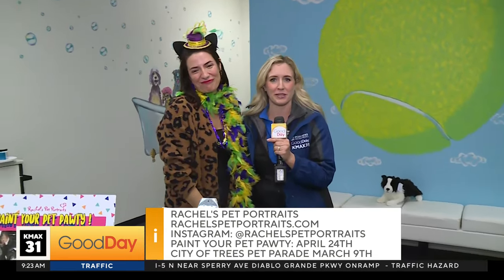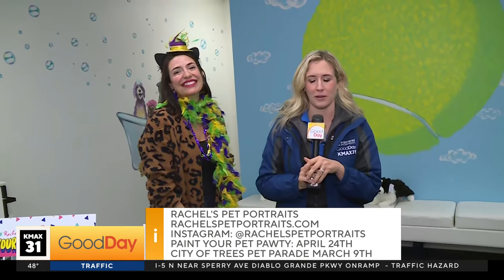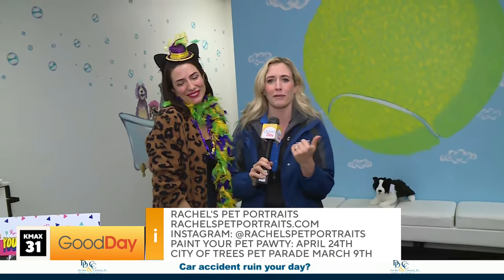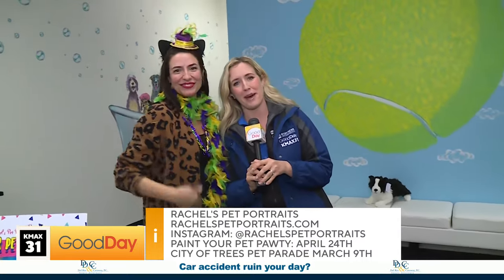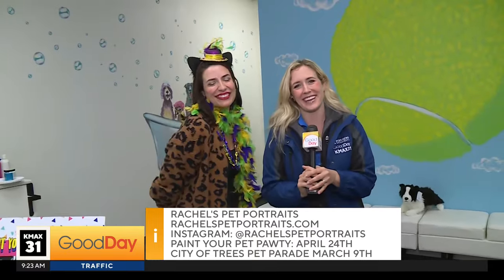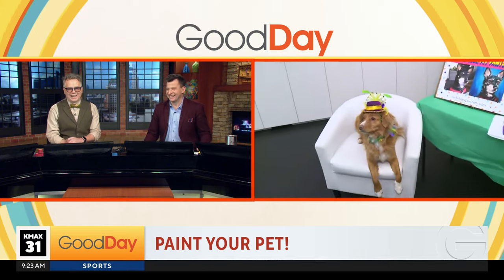I keep calling her Miss Rachel's Pet Portraits because she reminds me a little bit of Miss Rachel — adults with young children will know who that is. She is so warm, vibrant, and engaging. With Miss Rachel's Pet Portraits you can take home something that made you go wow. I'll be honest, Molly, I don't think we heard anything you said — she's so cute!